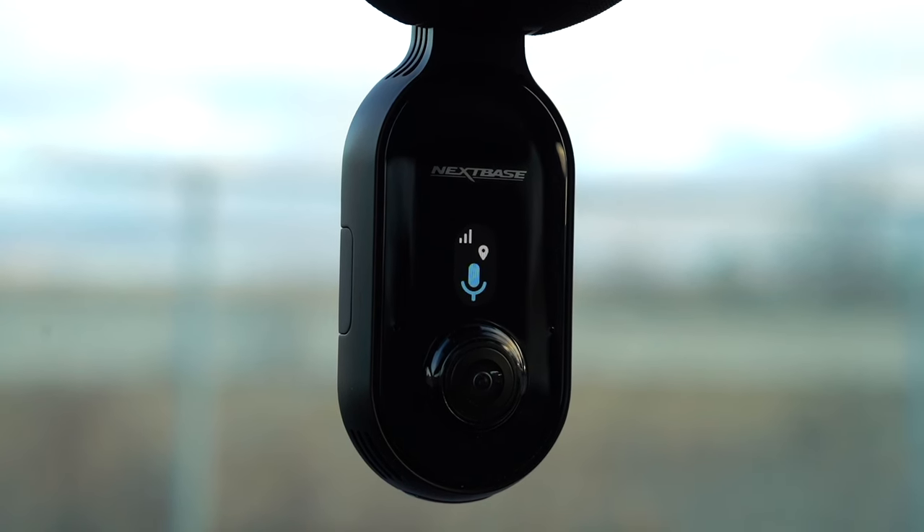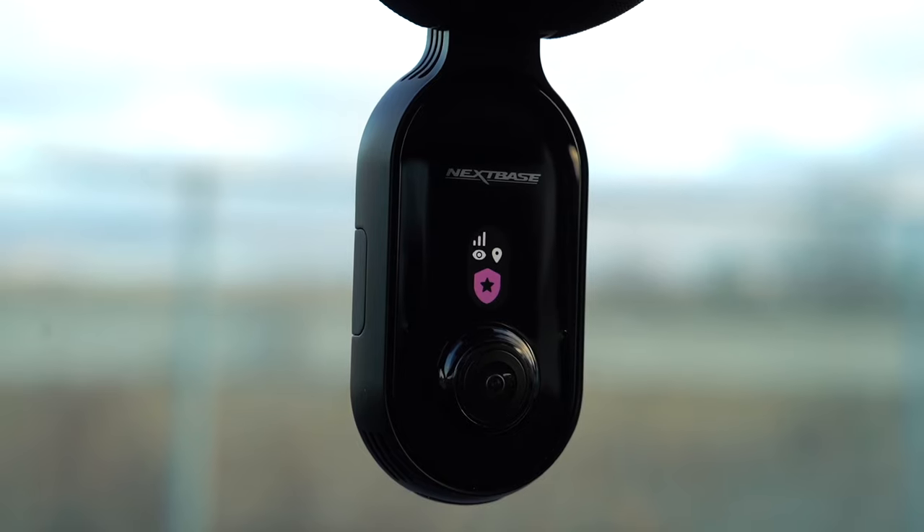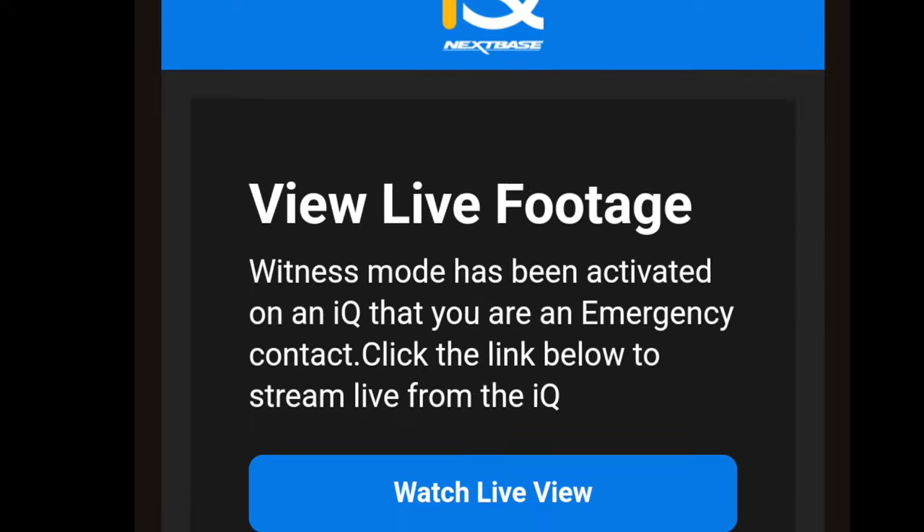Witness mode is another cool feature where you can bring in a trusted friend or family member to also watch what's going on. This is great if you're in a situation where you're feeling scared, or maybe during a police stop and you want to make sure everything is okay. When you enable witness mode, the person you've entrusted gets an email, clicks a link, and can then watch live in real time the view of you in the vehicle and the front of the vehicle. They can also speak to anyone — so if there's a police stop, you could actually speak with the officer through the speaker on the camera. Easy to enable and disable, and in case something happens, someone will be alerted.